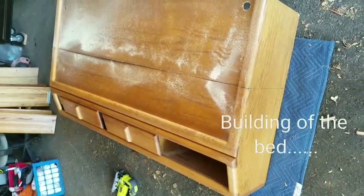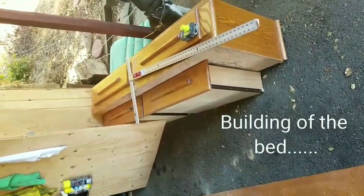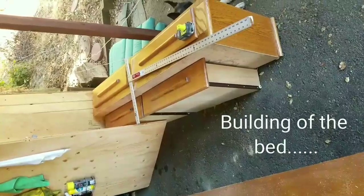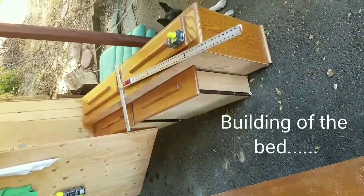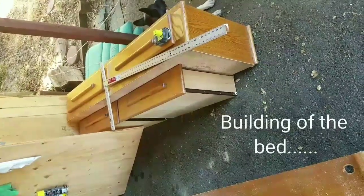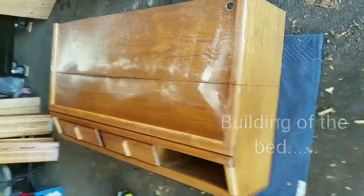Hey guys, I was able to pick up a headboard and under-mattress dressers on Craigslist yesterday for free. I'm going to have to do a little bit of modification to fit to our liking, but a pretty good score. I was going to go out and buy something — for decent oak ones it was like 500 bucks — so good score.